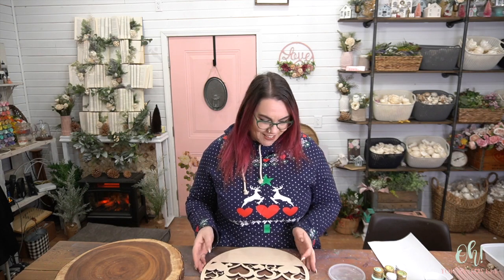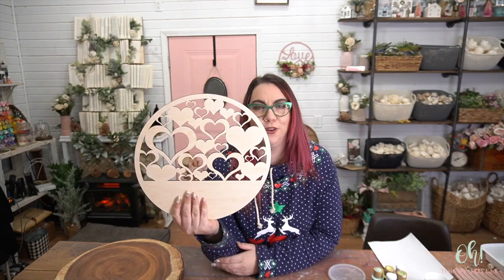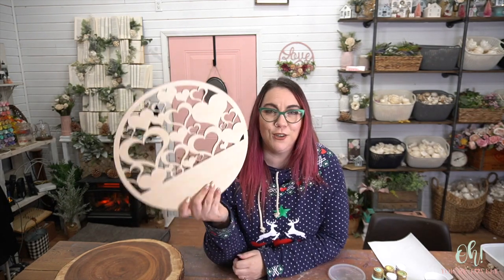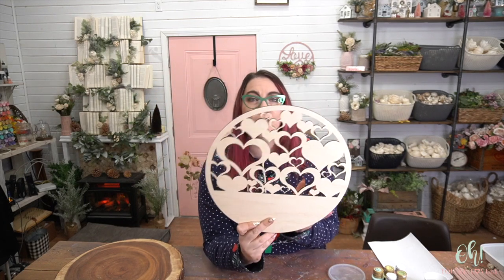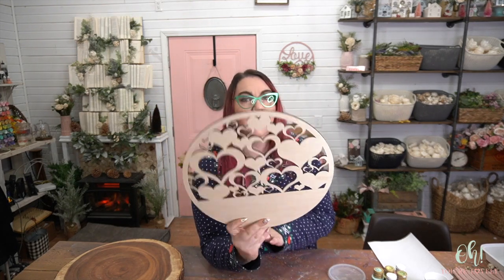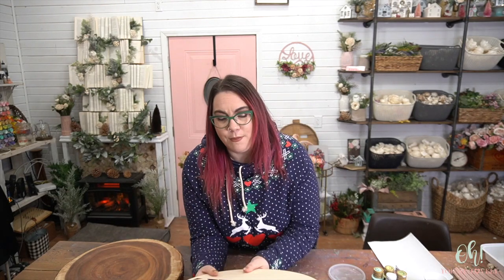Alright guys, this tutorial is going to be so much fun. We have these lovely heartboards over at OhYourLovely.com. We tend to create these fun wreaths seasonally. So this one is the heart one. We also have one other back there — I've already worked on that one. That says love.